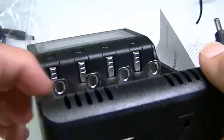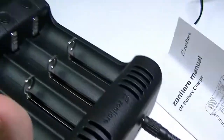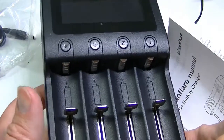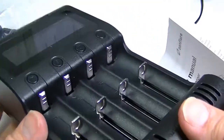The USB port on the bottom is 5 volts and outputs either 1 amp or 2 amps depending on how many batteries are installed. With one battery it outputs 1 amp; with two batteries it outputs 2 amps. So you can actually use this charger as a power bank.